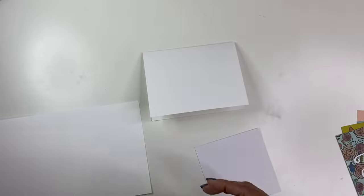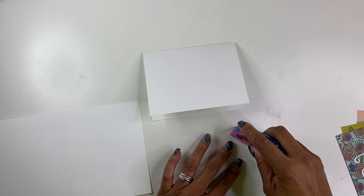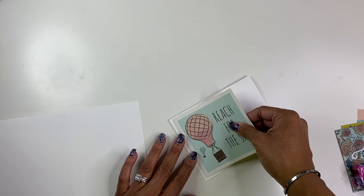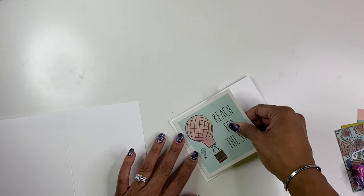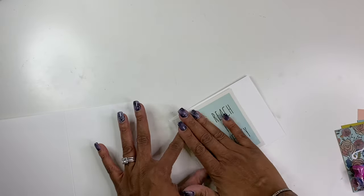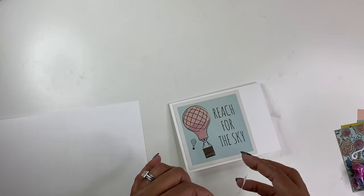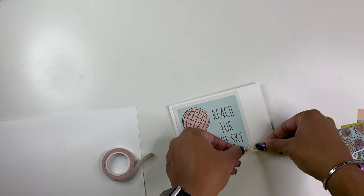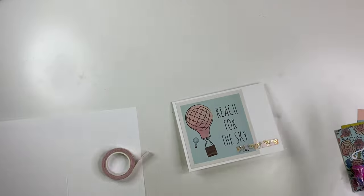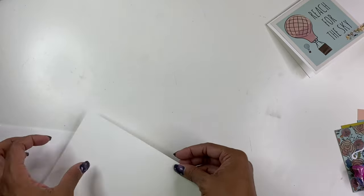This one is so cute. I'm literally going to add adhesive to the back of it, pop it over here in this corner, add a little bit of washi tape, and done — boom! One greeting card.